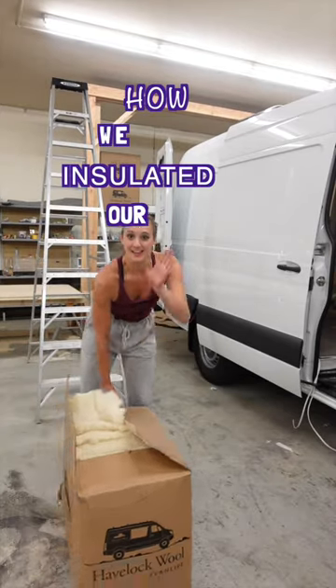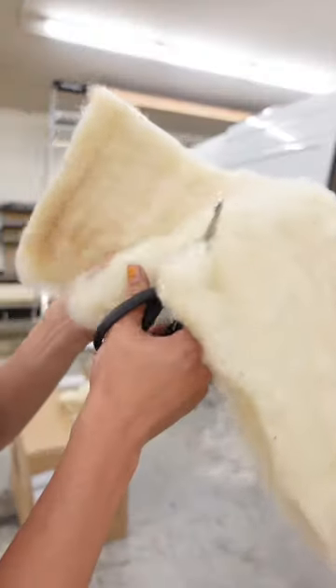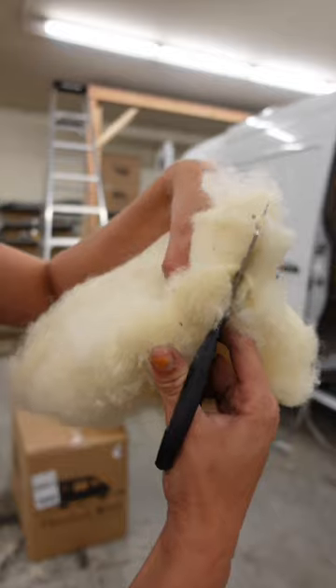Today we're going to show you how we insulated our latest van conversion. For this build we went with Havelock wool. This was our first time working with it and we were honestly super impressed.